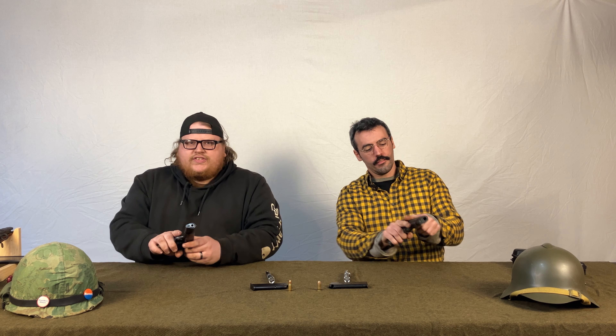The gun also had some burrs I had to fix, and a loading issue — it wasn't going into full battery; you had to tap the back of the slide. That just required a little massaging of the feed ramp. Since then it's been reliable. But with any surplus gun, you're taking a gamble no matter what you pay — they're old, that's part of what it is.